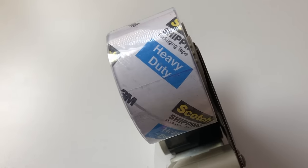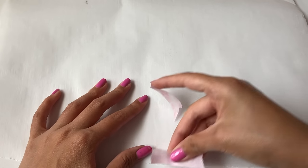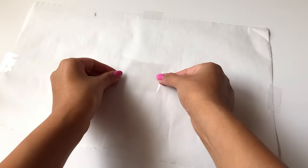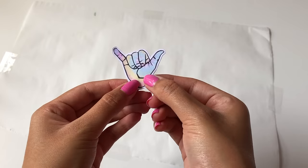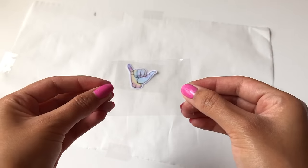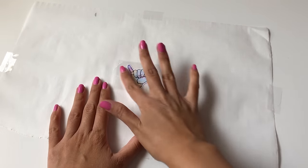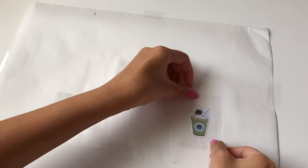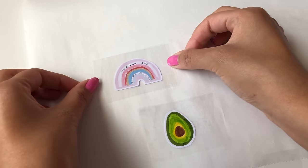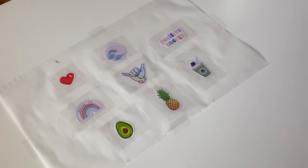Once all your stickers are cut out, you're going to need some clear tape. I'm using heavy duty scotch packaging tape, but any clear tape works. I'm also taping down some parchment paper so I can peel my stickers off easier. Place the tape sticky side down onto the parchment paper, place your sticker on top facing upwards, then place another piece of tape on top sticky side down. Make sure the tape covers the entire sticker, leaving some room along the edges, and smooth out each sticker to get rid of bubbles.